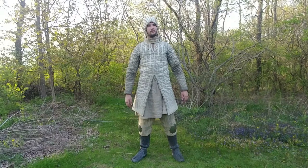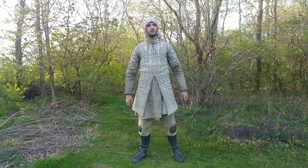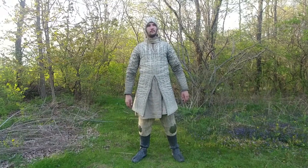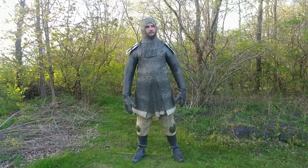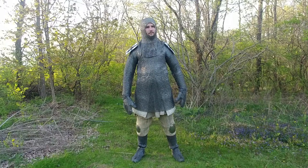The gambeson and arming cap were made by Lord of Battles, which I bought off Cult of Athena. Eventually I'd like to replace them with a linen set of arming wear, which would be more historical and comfortable. The riveted mail was made by All Best Stuff. I did an extensive tailoring job on the sleeves, so it may take a fair bit of work to get the same result that I have.